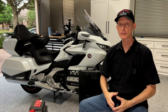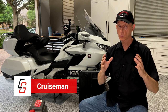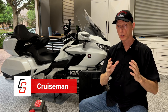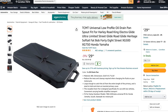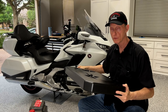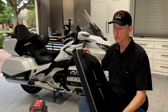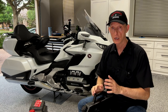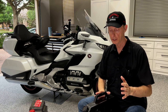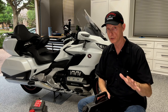Hey everybody, welcome back to Cruise Man's Garage Tool Review. Today I'm going to be reviewing a new oil drain pan from TCMT. I do want you to know that TCMT did not sponsor this video — they're not paying me to make this video, but they did send me this product to test and review, which I'm going to do today.